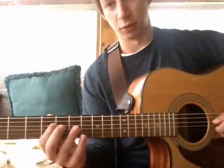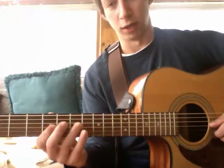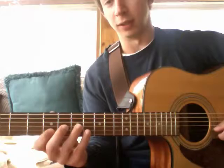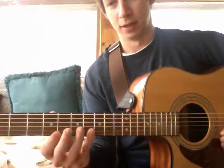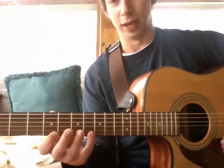Then it does 5, 7 again on the next string — the D string or the 3 string. Then it goes up to the G string or the 4 string and does 5, 7 again. Then up to the B string where it does 5, 8. And then up to the final string, the high E string, for 5, 8 again.